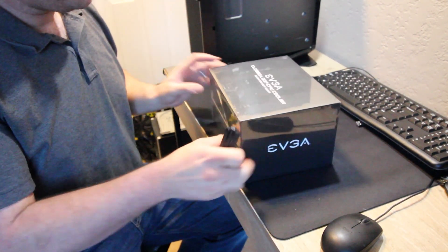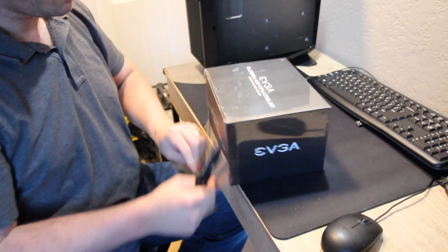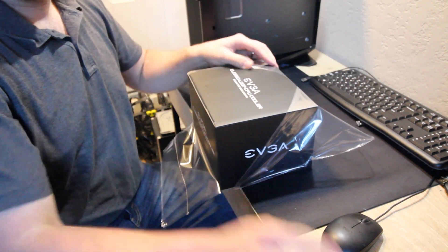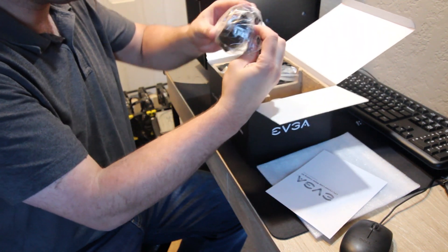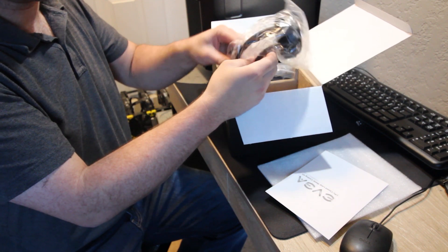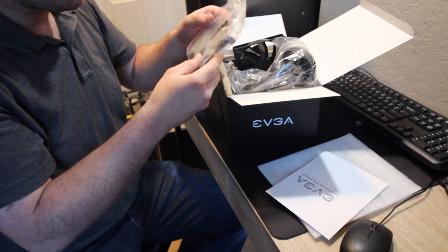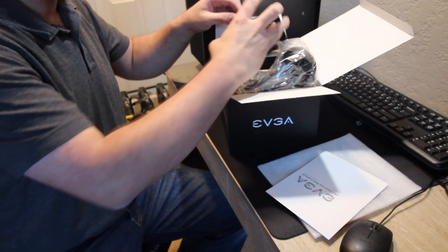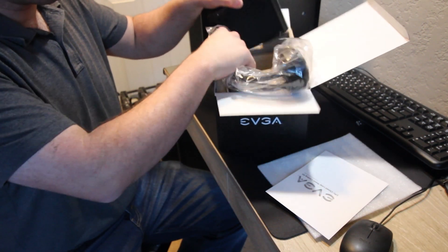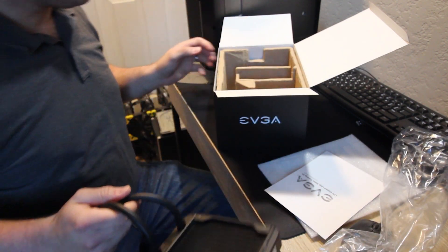Here we have the EVGA closed loop CPU cooler. Inside we've got a water block with thermal paste — it looks like a little dollop pre-applied. These hoses are very, very flexible, so that was the goal in getting this. We've got some mounting brackets, which we shouldn't need since we already have those. In theory, we may be able to use the existing fan because it is much, much more powerful.